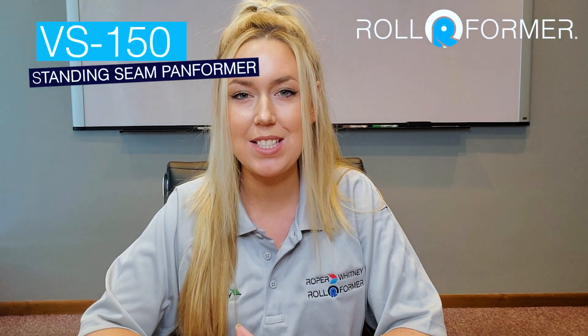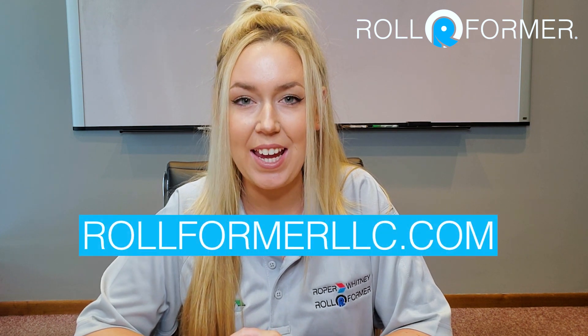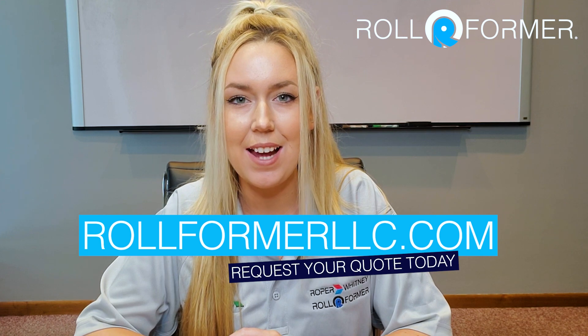That was the overview for the VS150 standing seam machine. Please visit our website for more information and to request your quote today at Rollformerllc.com. Thank you for watching.